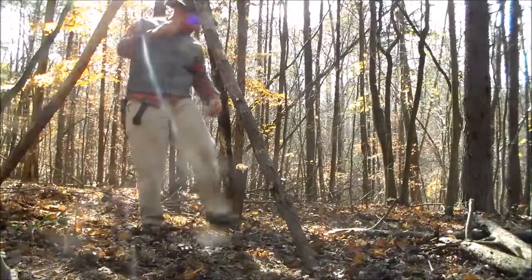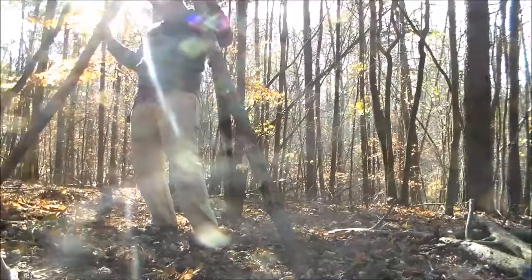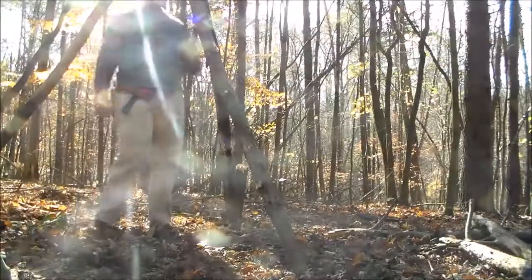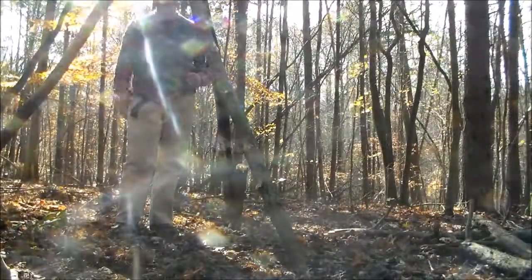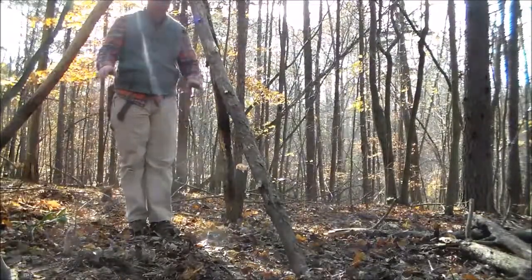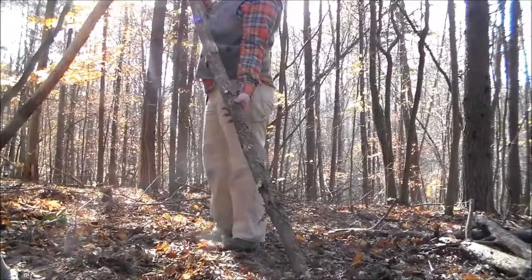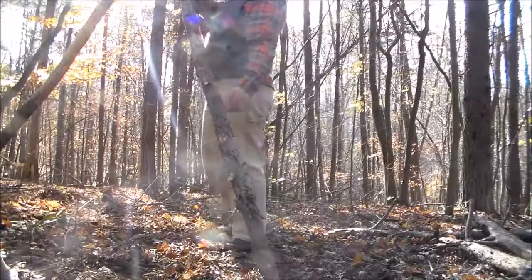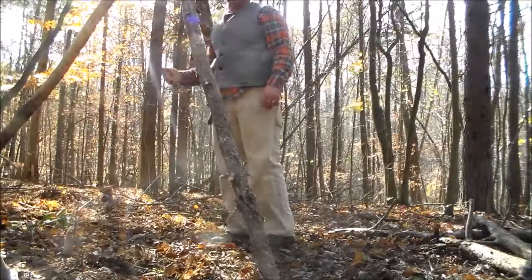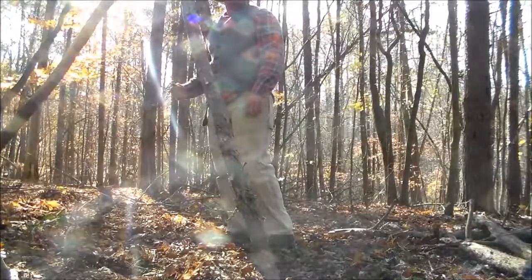I want to spread them out evenly so the weight is balanced. I'm standing in the middle here, and this is already after fixing the legs out. This is a good 9- to 10-foot section. The reason I left this string dangling — I'll adjust the camera and show you in just a moment.